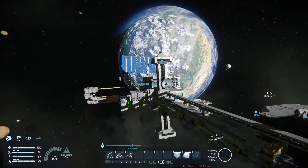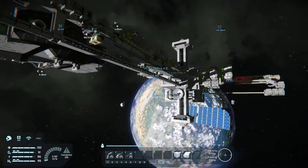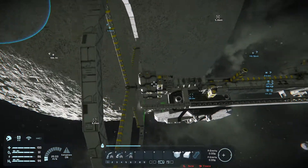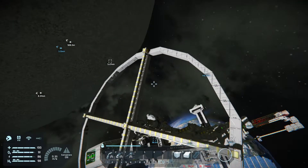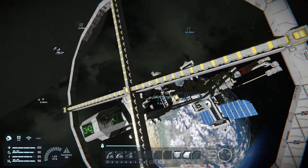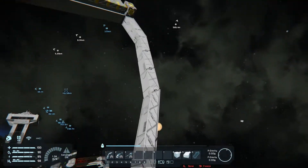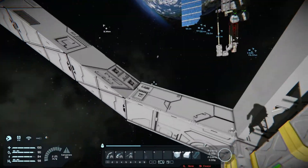Welcome to Space Engineers. It's been a while since I've played this, and I got my station here kind of underneath the moon. I have just rigged up a large spinny wheel using an advanced rotor because I was going to make some sort of habitat section here. I discovered that at 16-meter-long arm sections in this attempt at making a circle, I get about 8 meters per second gravity.